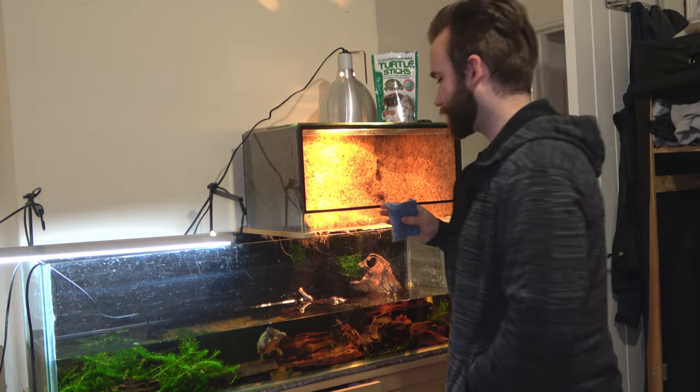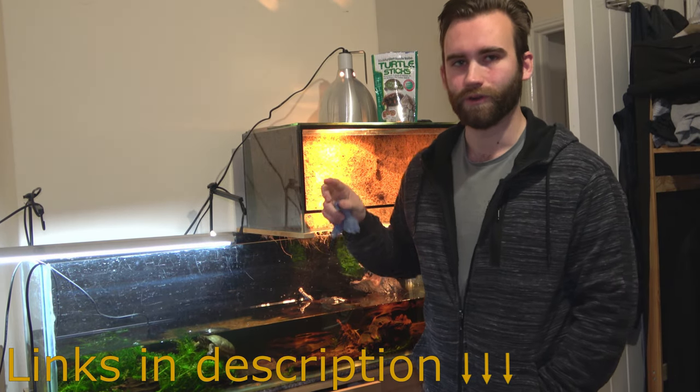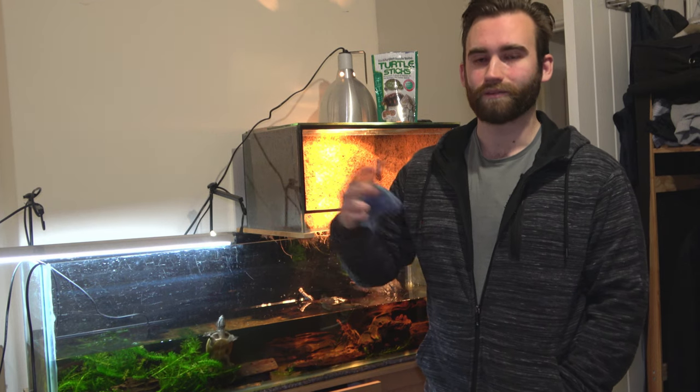Quick thing - because I've completely forgotten and already skipped past it - all the equipment we're using in this: a sponge, a siphon, a watering can, pet-safe tap safe which is a chlorine and heavy metal remover, and a water bucket. I think that's everything.